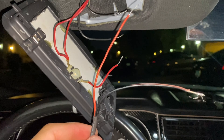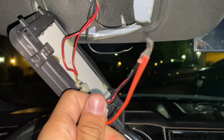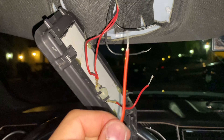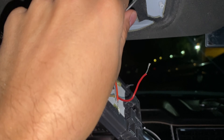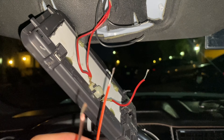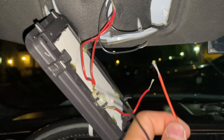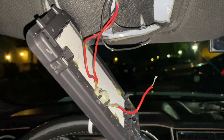Once you reach this point, match the colors: red goes to red, black goes to black. If you're wondering about the two black wires and one red wire — everything black is negative, everything red is positive. You'll be combining both black wires together with your new wire since they're the same negative circuit, and the red goes to the positive.